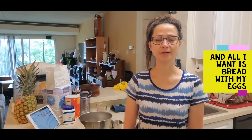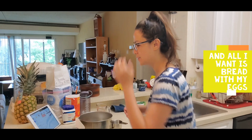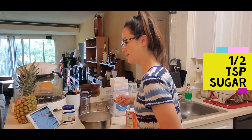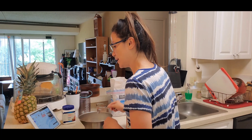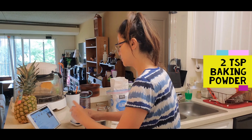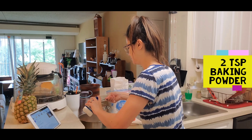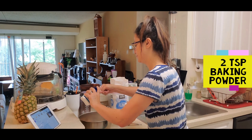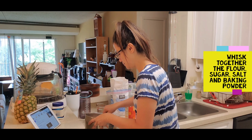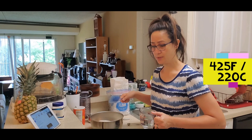Alright, let's start — I'm hungry! We'll start with two cups of flour. Those are two cups, then one half teaspoon sugar, one half teaspoon salt. It's a very simple recipe guys. And then two teaspoons baking powder.